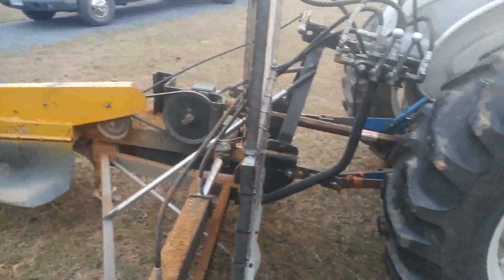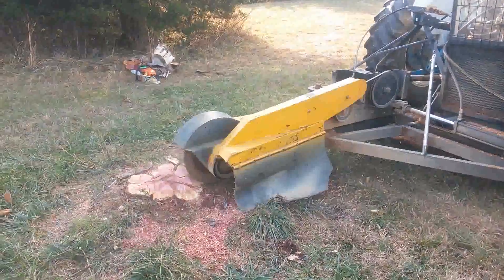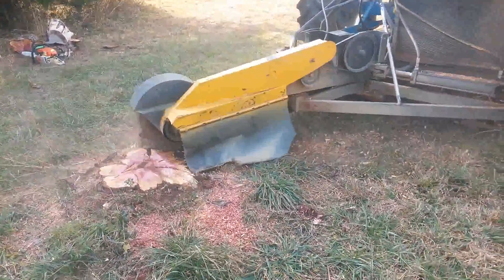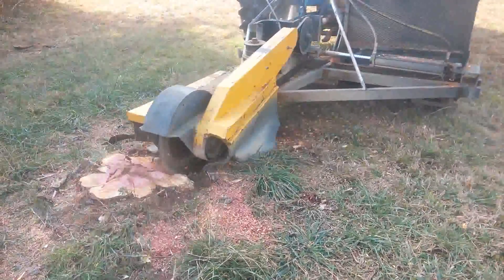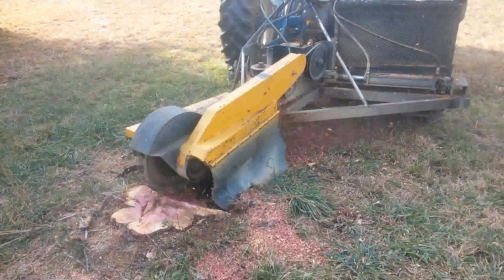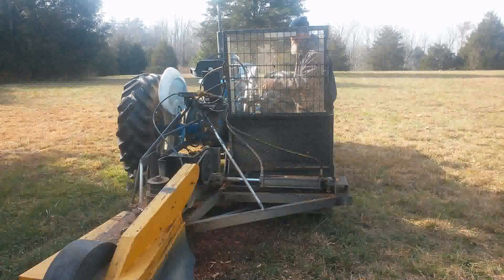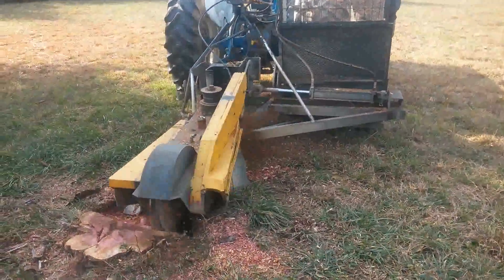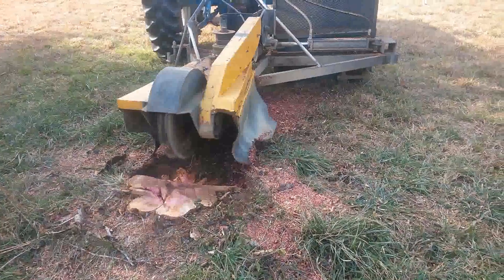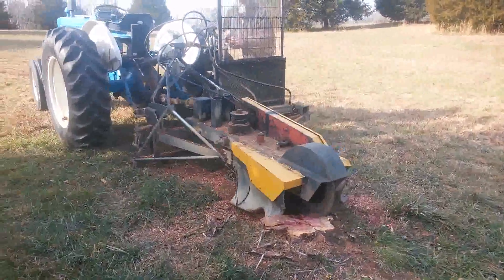Anyway, enough of the boring stuff. Let's show off how this thing will eat some stumps. Let's go!